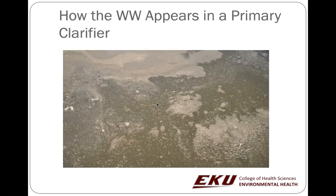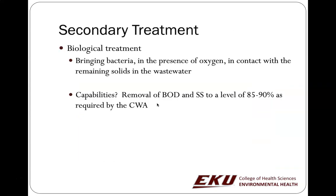Secondary treatment brings bacteria from primary treatment into the presence of oxygen. It also brings aerobic bacteria in the presence of oxygen into contact with the remaining solids in the water. It's not just bacteria — there are also small animal-like critters like tardigrades, and a variety of small protozoa that eat up the bacteria. They all get fat, heavy, and sink to the bottom, becoming part of our sludge. Secondary treatment removes a lot of the remaining demand for oxygen and suspended solids.